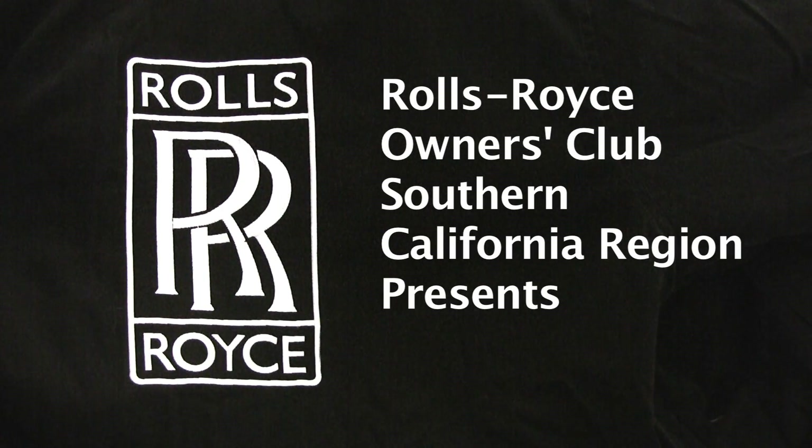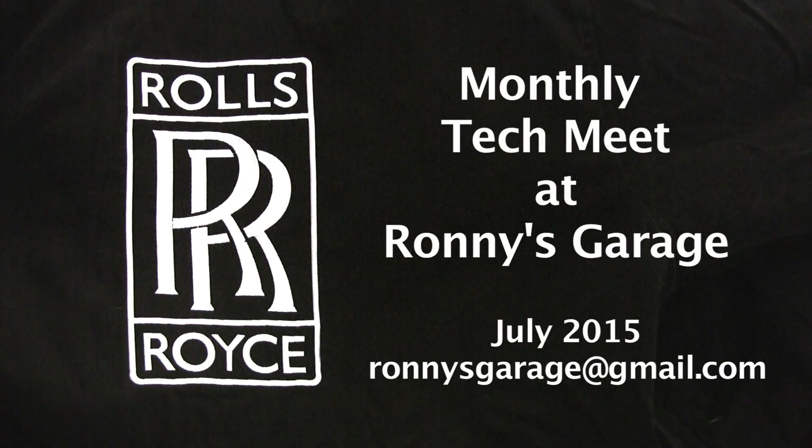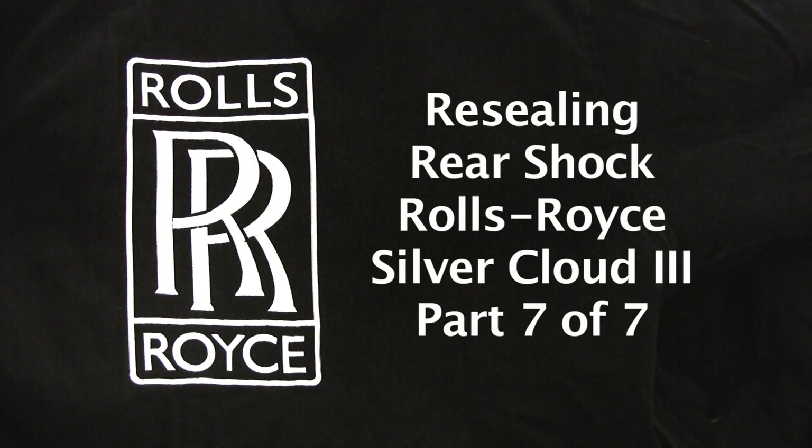Hi, I'm Ronnie from Ronnie's Garage. I am the technical chairperson for the Rolls-Royce Club of Southern California, and we are holding our monthly tech meet. Today we will be resealing a rear shock for a Silver Cloud.